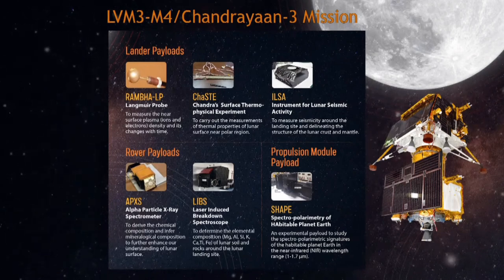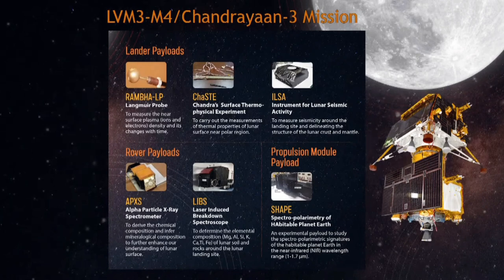In summary: the lander module carries 3 payloads, the rover carries 2 payloads, and the propulsion module carries 1 payload.